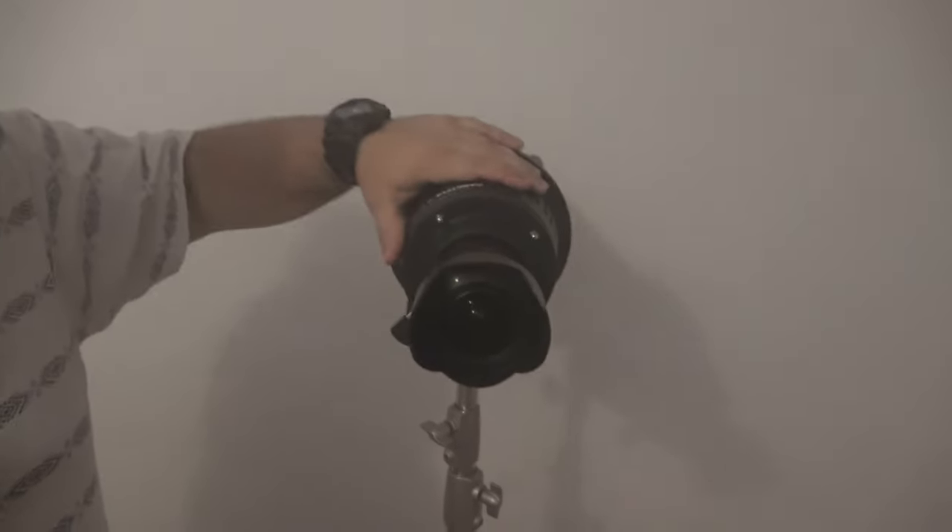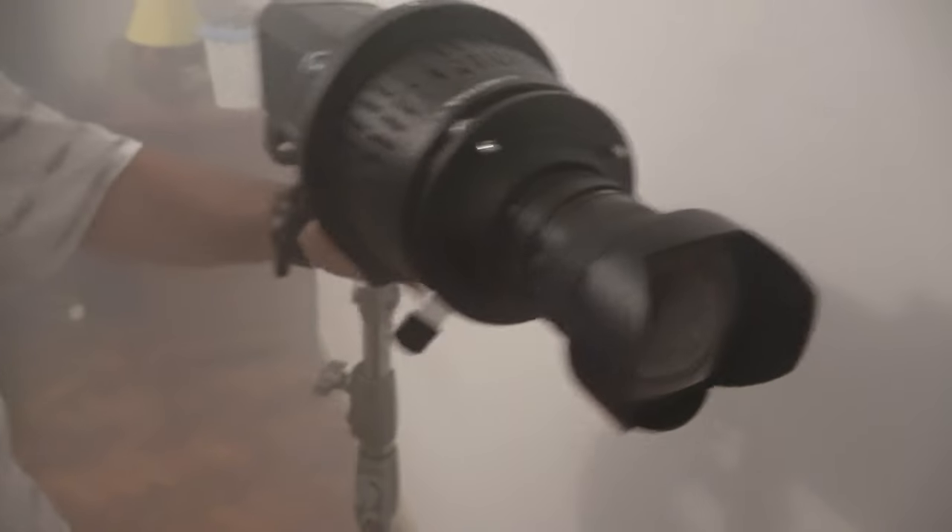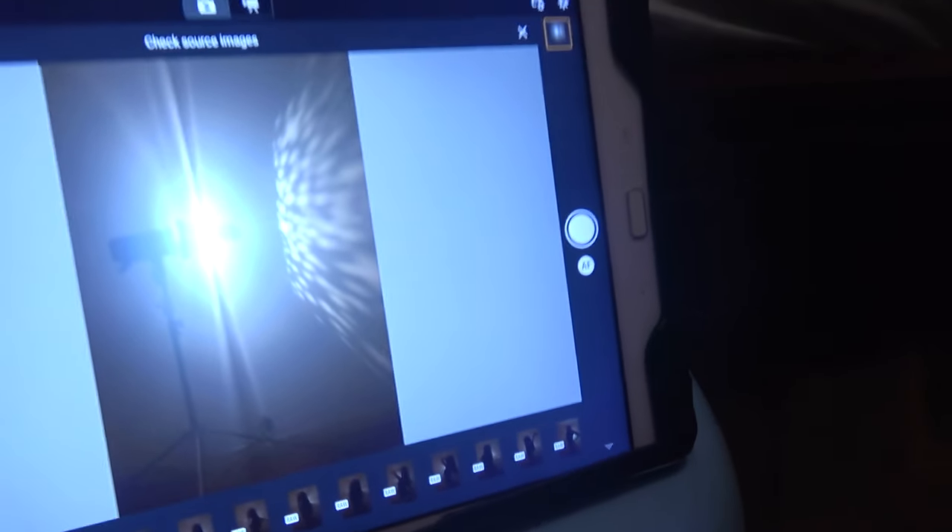It looks great, but I noticed this unit has a little bit of spill. I'm going to point the flashlight and do a test shot. And as you can see, yes, it is spilling.